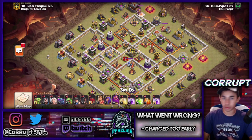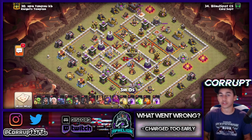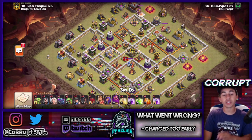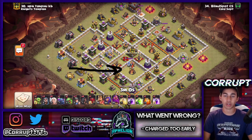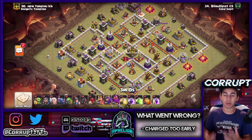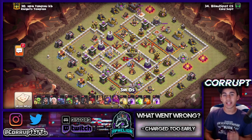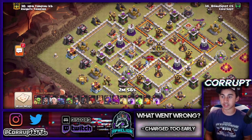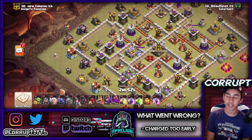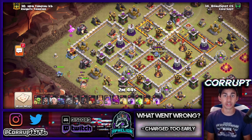We're starting off with hybrid — it's really common right now. The biggest thing is this is going to depend on how you do your queen charge. Is your queen charge going to go short and get value up to something like here, or is it going to go a little bit deeper into the base? This was one of the issues with this attack. It was a 95% two-star on this base but just wasn't enough to get the triple. The base was hit twice and tripled on the second attempt with roughly the same army composition.